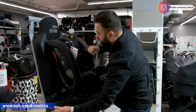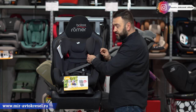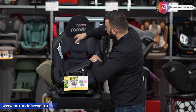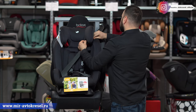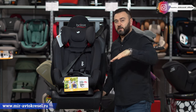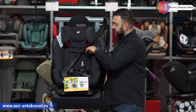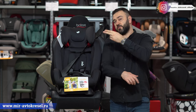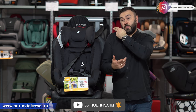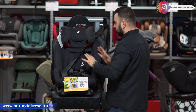Видны красные направляющие — с любого ракурса. Это направляющие, в которых нужно обязательно проводить ремень, чтобы ремень не оказался на горле у ребёнка. Как правильно регулировать подголовник: расстояние между подголовником и плечом ребёнка — не больше двух пальцев и желательно не меньше одного, чтобы не прижимался слишком близко. Если будет выше двух пальцев — ремень окажется на горле, это опасно. Соблюдайте это правило — и всё будет с техникой безопасности хорошо.